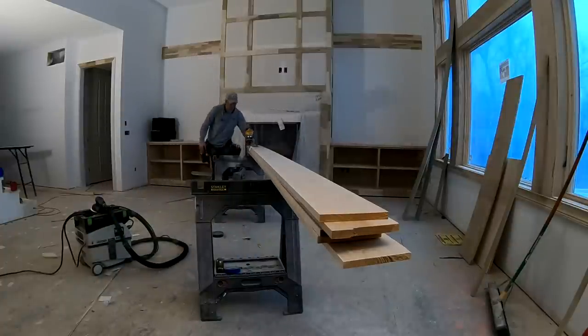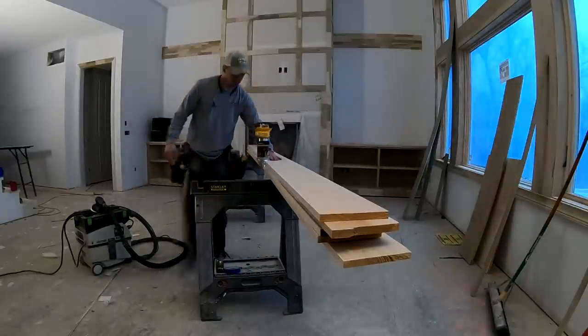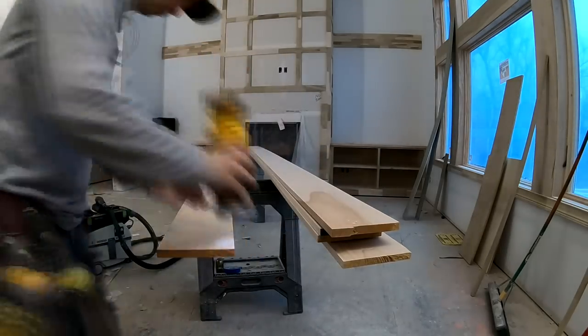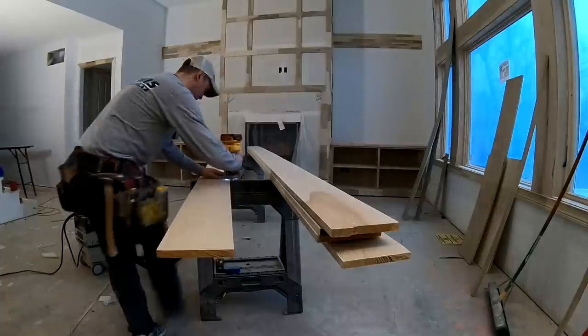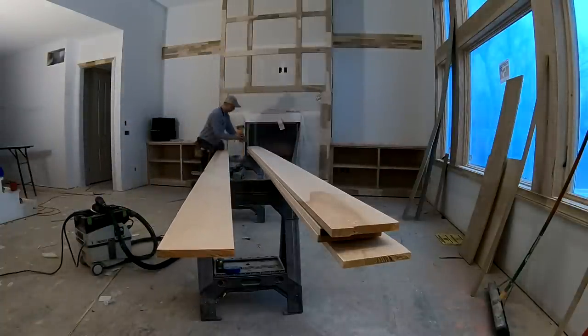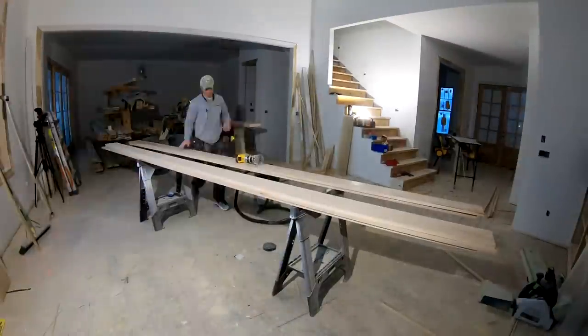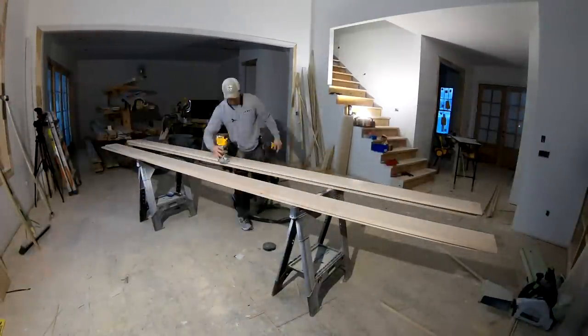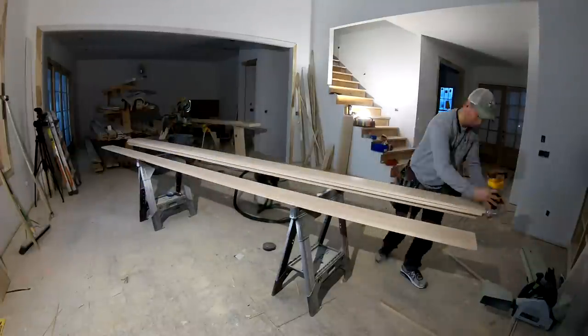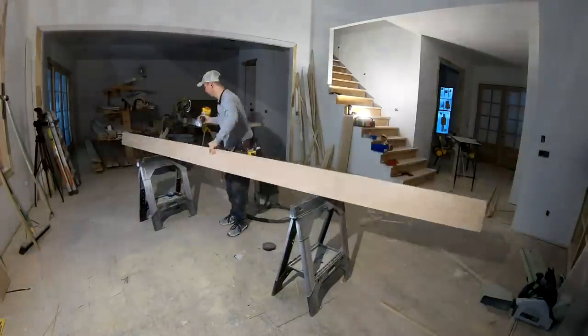An additional step that I feel is really important is softening the edges of millwork. Here I'm prepping all the side beams by giving them about an eighth-inch radius round-over bit on the bottom of both edges. It'll make it finish off a lot better. I've got about five of these DeWalt cordless routers and I think they're about the best thing since sliced bread.